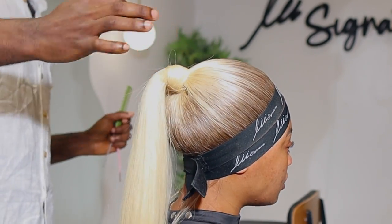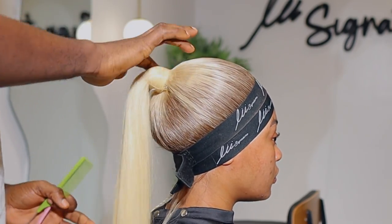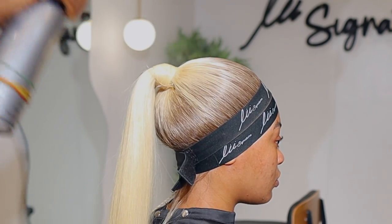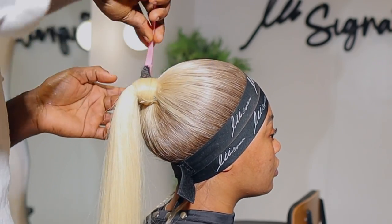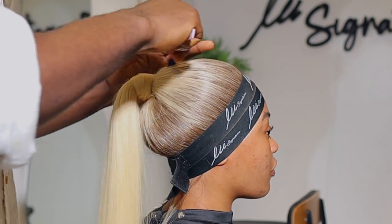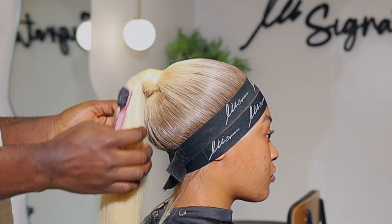Once done, I get my got2b gel, apply it on that part, spray it, and use my edge control brush to make sure it's smooth and clean. Then I use my hand dryer, take out the band, and trim out the hairs we left out initially. I'm going to get my argan oil and apply it before using my straightener to curve the hair.